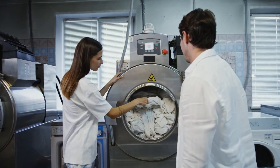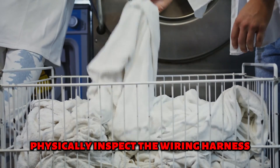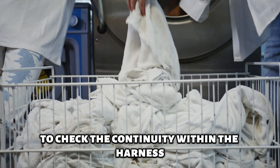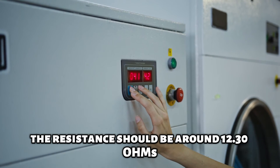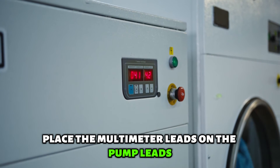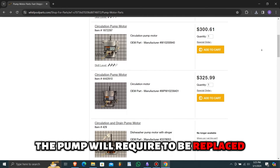Next, check the wiring harness. While the pump housing is still open, physically inspect the wiring harness. Use a multimeter to check the continuity within the harness — the resistance should be around 12.3 OHMs. Place the multimeter leads on the pump leads. If the circuit is open, the pump will require replacement.